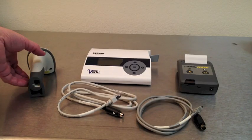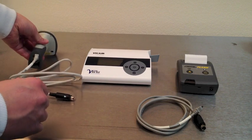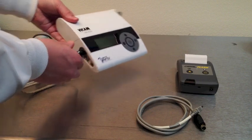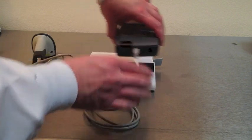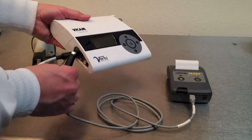The VR2 equipment package includes a barcode scanner, used to choose the test you're selecting, as well as a printer to print results. Attach the wire to the bottom of the barcode scanner and plug into one of the two ports on the side of the VR2 — either one is fine, they are interchangeable. Plug the USB port to the bottom of the printer and then plug it into the other port on the side of the VR2.